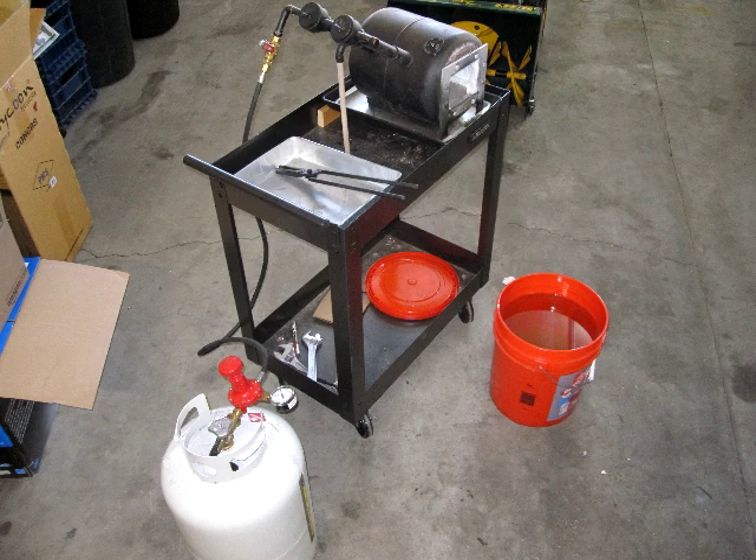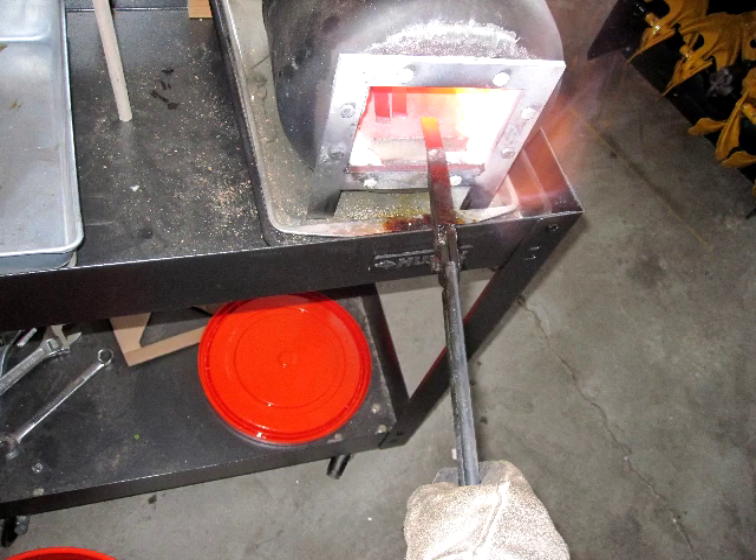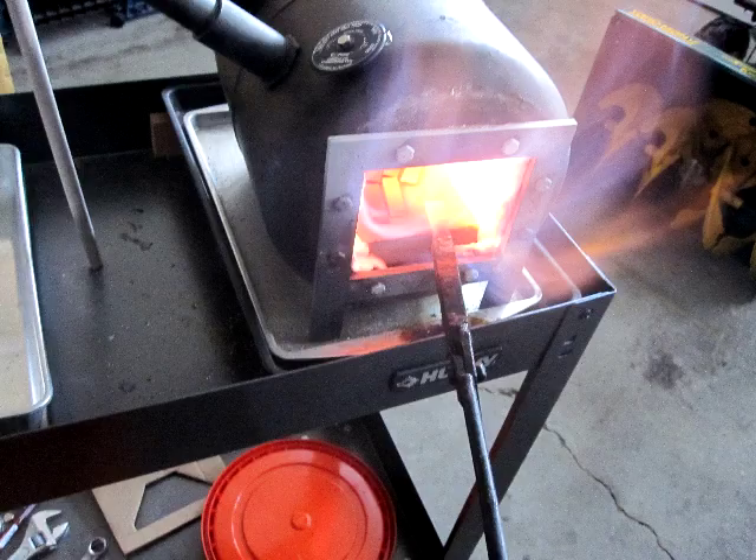The next thing I do is I'll take those blade blanks over to my forge. I've got a bucket of oil and it's a propane forge with my tongs. I'll take it up to temperature — I've got a little thermometer that tells me when I'm at about 1500 degrees or so. The forge is pretty spectacular, and once I get it to the nice orange color I'm looking for, I'll quench everything in oil and the blades will get hard.